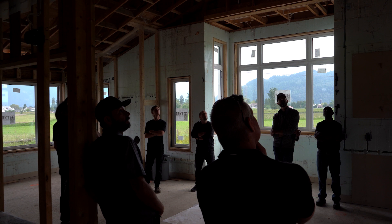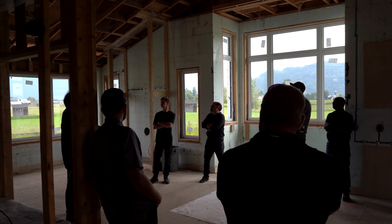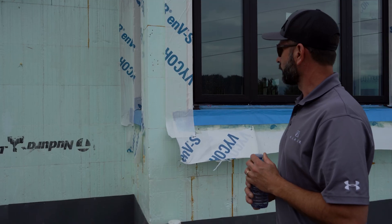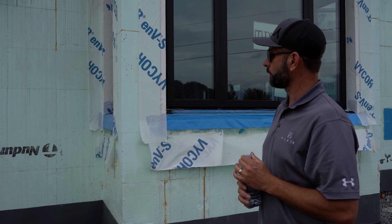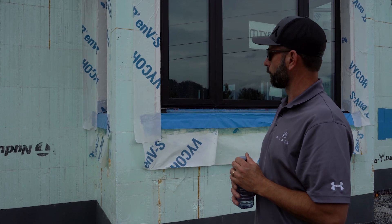They brought me in to get some insight into ICF because we've done a number of builds over the years. The attraction for them was they live in a very windy environment, and ICF's not only got really good thermal performance, but it's also very quiet, very solid, no creaking or wind noise. So the house will just have a very solid feel no matter what the weather's doing outside.